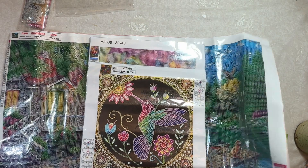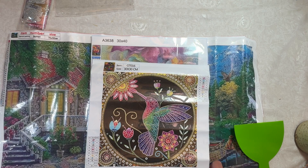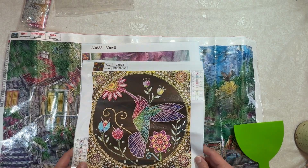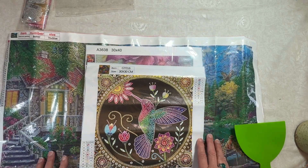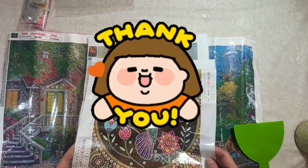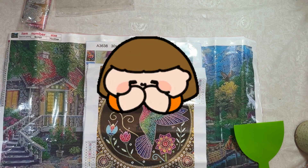I will be linking all of GBFKE's information down below in the description of the video. If you wanted to get any of these or check out their website, they always have coupons and discount codes so check out what they have on sale. Happy diamond painting, happy crafting, happy cross stitching. I hope you have a really nice evening — or day or morning, whatever time zone you're in. Take care and remember: you're perfect exactly as you are, and you don't have to be perfect to be amazing. Talk to you soon, everybody, bye!